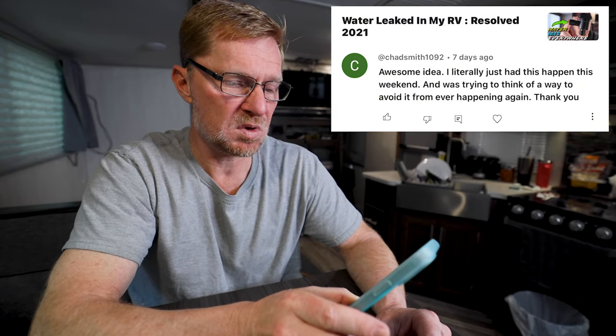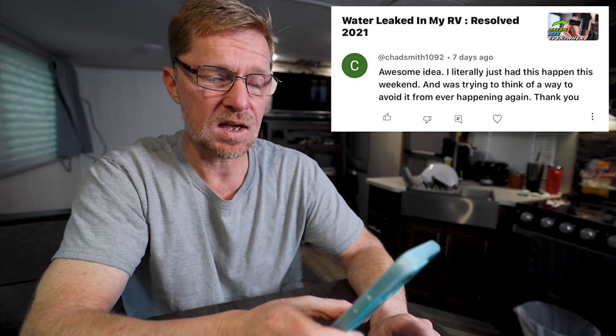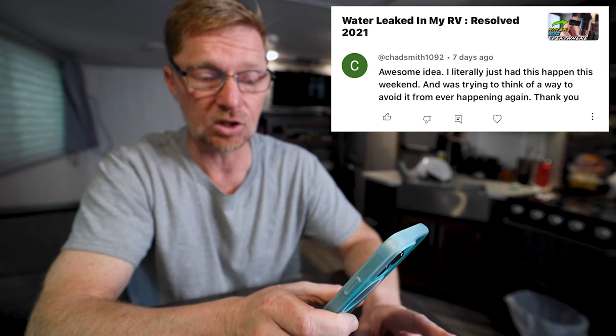The next comment came from ChadSmith1092 on the video 'Water Leaked in My RV Resolve 2021.' He said: awesome idea — this literally just happened to me this weekend and I was trying to think of a way to avoid it from ever happening again. Thank you. What Chad is talking about is a little thing inside your RV called a vacuum breaker, which you'll typically find where water comes in and goes to your black tank for the black tank flush. Every now and then the little flapper valve inside it will open up and stay stuck open, so when you hook up the water it'll shoot out the top and you'll have water everywhere inside your rig. I'll leave a link in the description to that video — thank you, Chad.